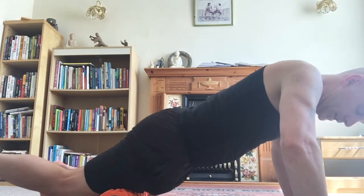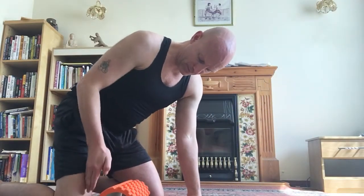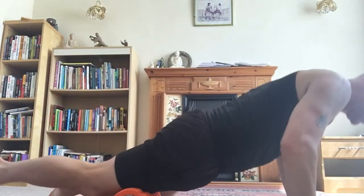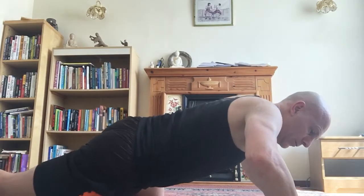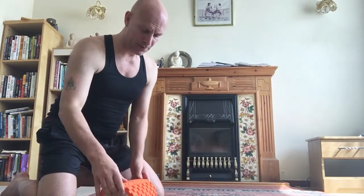Keep central so you're going for rectus femoris — targeting the bottom of rectus femoris first. Then come up and do the top section. You can split it into two sections — bottom then top — or three sections: bottom, middle, top. That way you have more control.